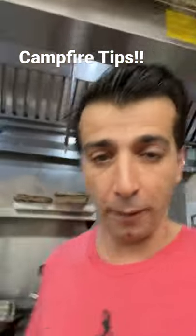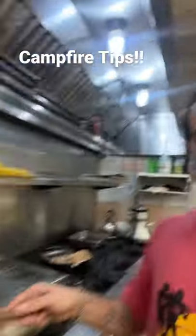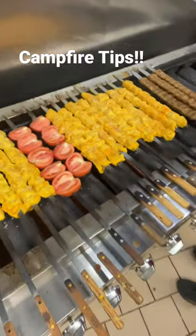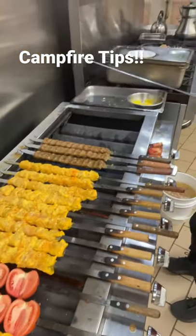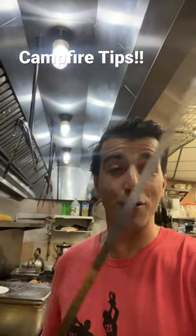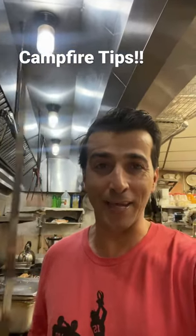Let me show you what I'm talking about. We are using these metal skewers to grill all of our kebabs. So these can also be used at the campground next time you're camping.